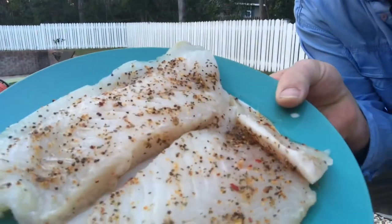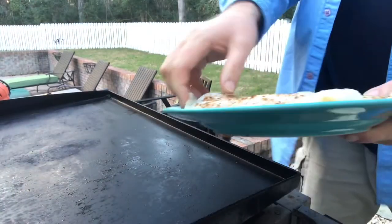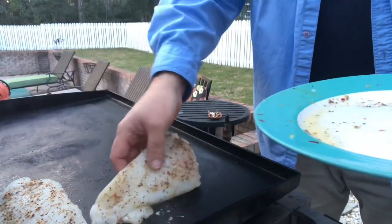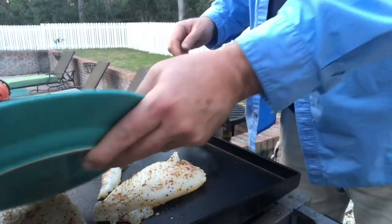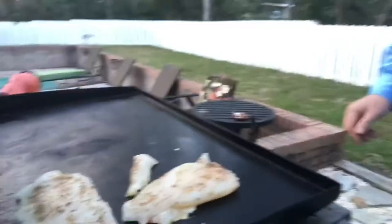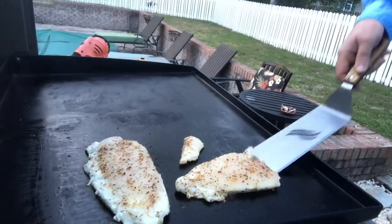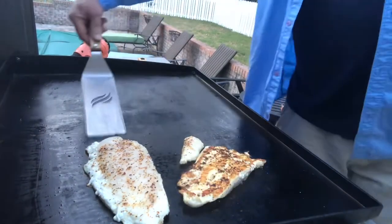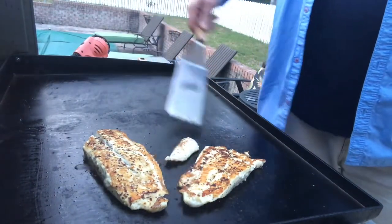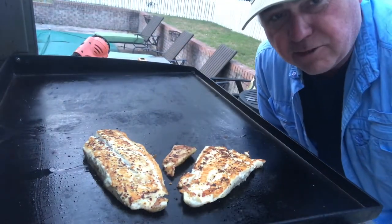Look at the beautiful color in those spices and the tenderness of that fish — you can already see it's going to be a good flaky fish. We're going to go ahead and throw these on the grill and pour that extra juice right on top. Oh, I wish you could smell that — it smells so good.